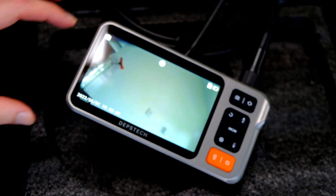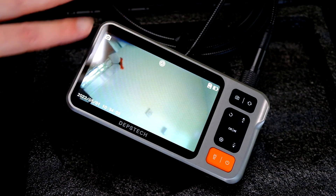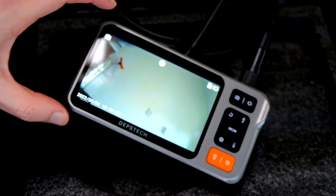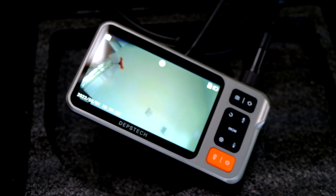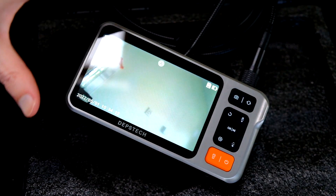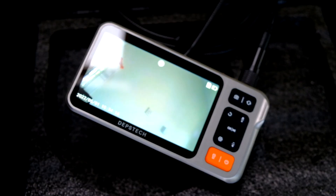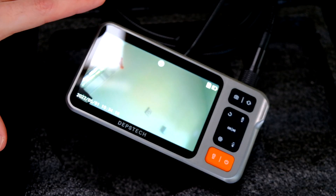This is a five inch IPS display with really good viewing angles. I've seen others with an LCD screen where the viewing angles are pretty terrible. With this one, you can pop it on the ground whilst you're inspecting something and view from all angles - it's not awkward at all.